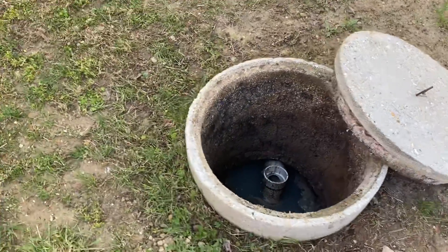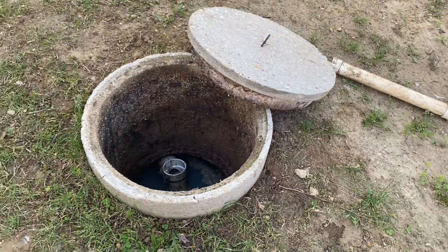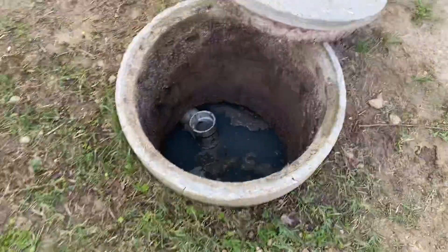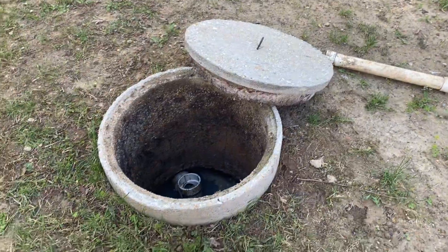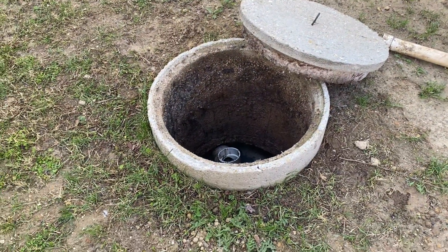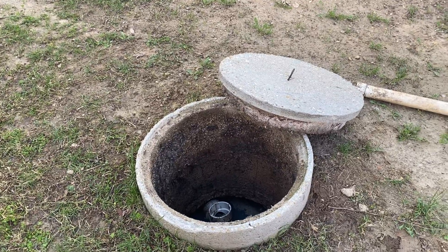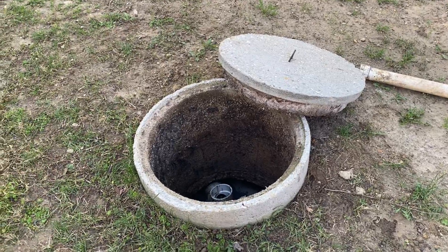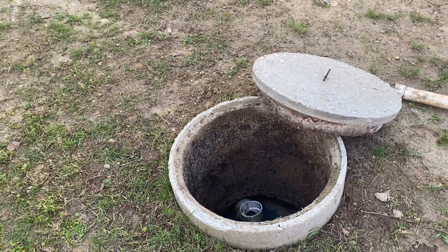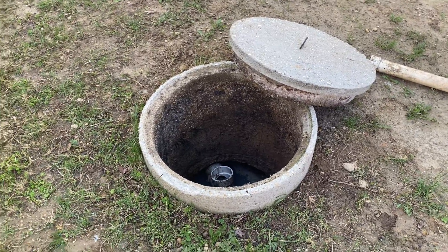For an older home like this, the biggest concern I have with this style of lid is these little chips breaking off right over here. Over time parts of those are going to break because it's a fairly heavy lid, and the gases in the septic system are going to chew up the concrete and make it weak. Over time, lifting and removing that lid you're going to break a chunk of that concrete and you're going to have issues with odors in your yard.